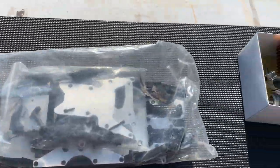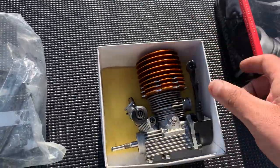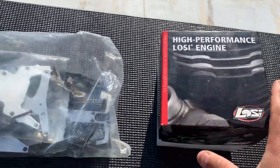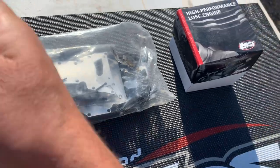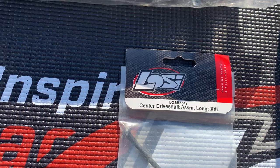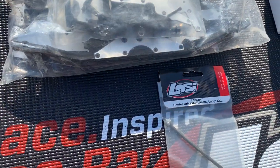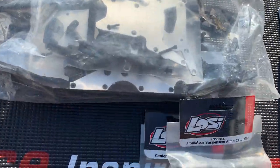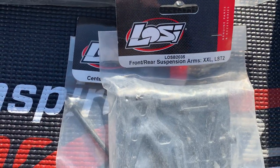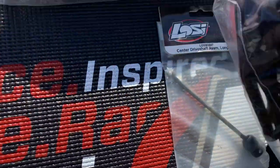I also got the brand new 454 engine on it. I have these center drive shafts — they're a little bit longer, I believe, than the LSTs and the LST2. And these are the arms for the Double XL LST2 — I got brand new arms.